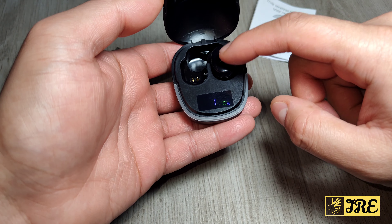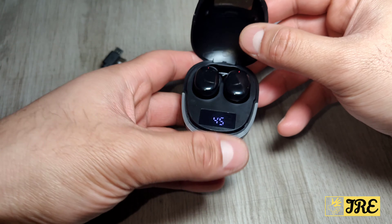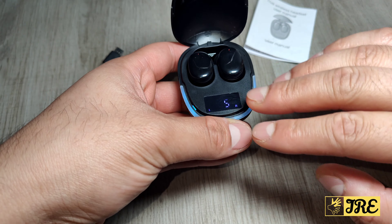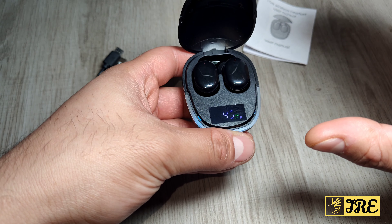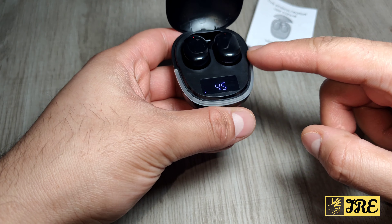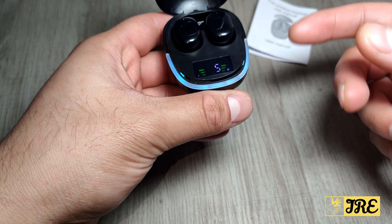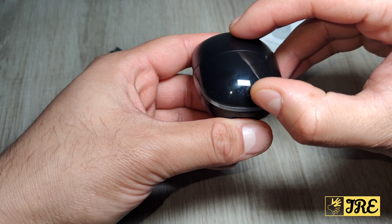It shows how long it's left to charge up the right earbud and the left one. It has magnetic positioning so it automatically connects straight away to the charging port as soon as you put it down. I also like this colorful breathing lamp here that lights up blue — it looks really cool.